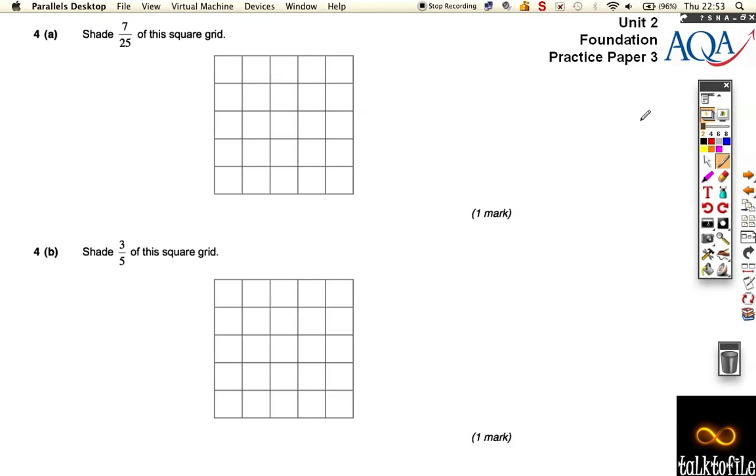Practice paper three, and it carries on over the page as well — there's a part c and d. The first one asks us to shade 7/25 of this grid. That's really straightforward because we've got a five by five grid, so there's 25 squares. You can shade any seven that you like — it doesn't have to be in order, but it makes sense to keep them together. That's five, six, seven — a nice easy mark.